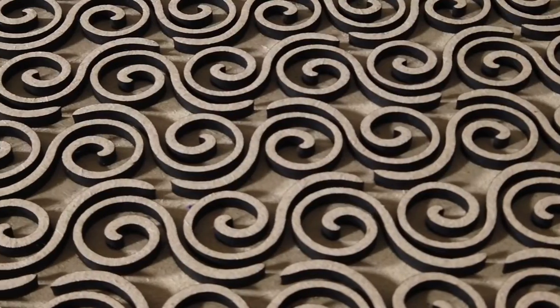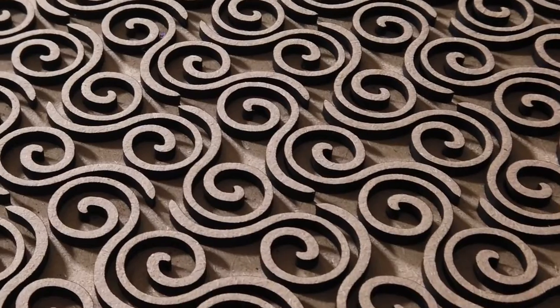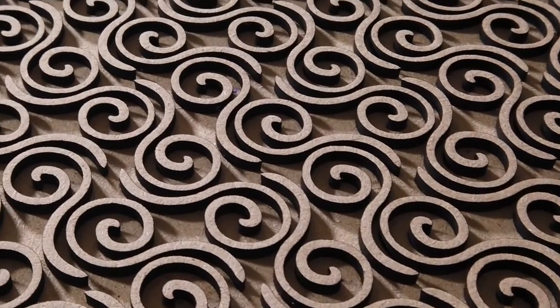With all the pieces in place, I pulled off the guide, peeled the masking off the attached pieces, and had a perfect plate ready to go.